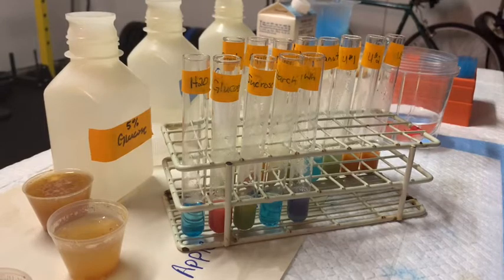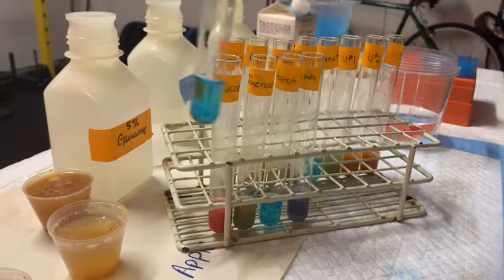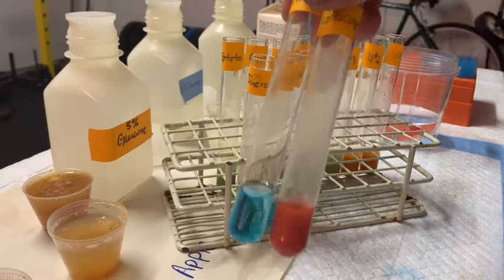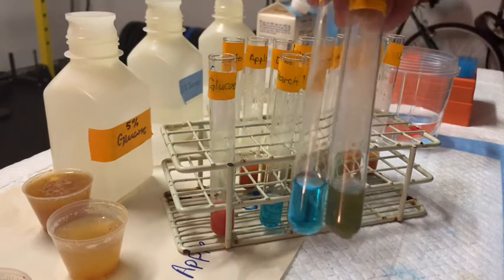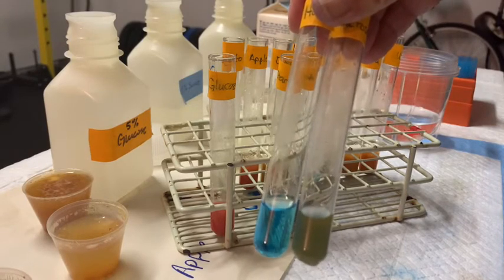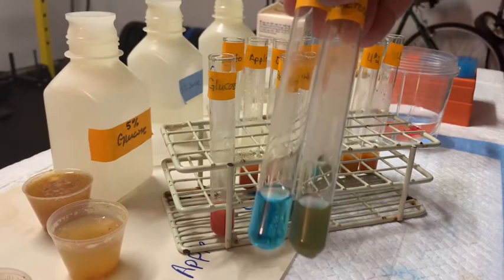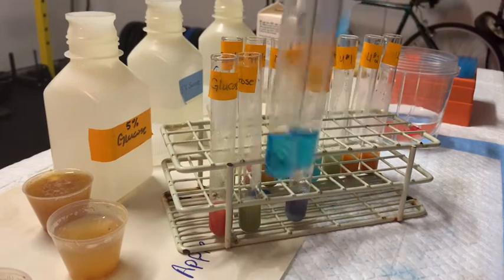I've taken the reactions out of the hot water. As expected, our water hasn't really changed color — it's still the same color as the Benedict's reagent. But take a look at what glucose has done: this brick-red color is indicative of a large amount of a reducing sugar such as glucose. Comparing that to sucrose, you get a little bit of a green color. Remember, the heat breaks up the sucrose into glucose and fructose — glucose is a reducing sugar, but fructose is not. So this green color is indicative of a disaccharide that breaks up into at least one reducing sugar. Starch, as expected, doesn't turn any color.